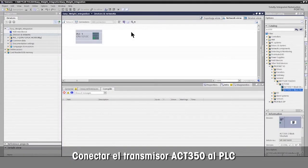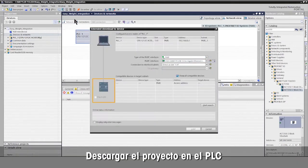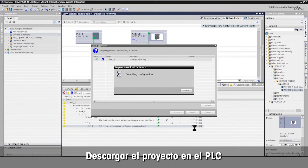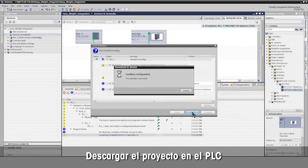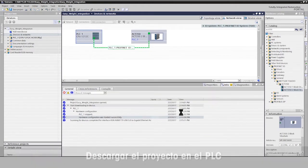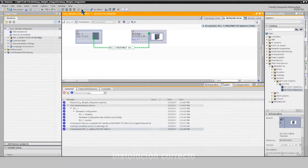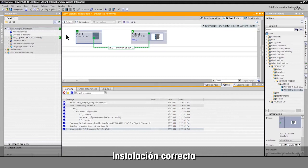Connect the ACT350 weight transmitter to the PLC. Download the project into the Siemens PLC. Then go online to verify the configuration. The green check marks confirm successful installation and connection to the ACT350.